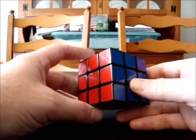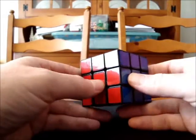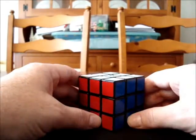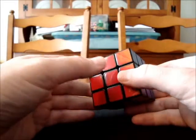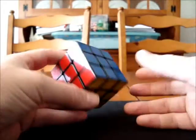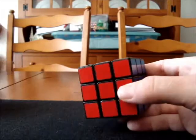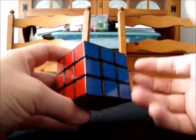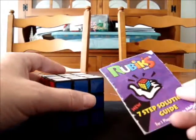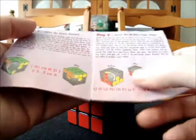I promise you that if you take on this task, it will be far more rewarding to solve the cube using your brain than using memorization. You will have a much bigger sense of accomplishment. But you're also going to need to be a little bit patient, because I'm going to be teaching you individual skills, and skills take longer to learn. That's why this is not just going to be one video, but one in a series of videos. Some people would say that using algorithms to solve a cube is like cheating. I don't really agree with that.